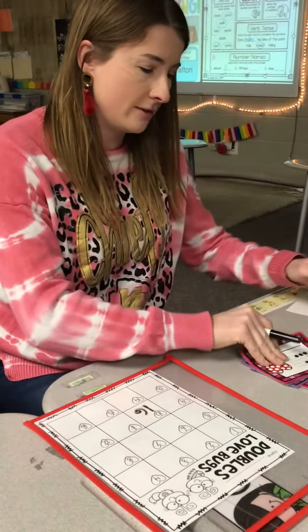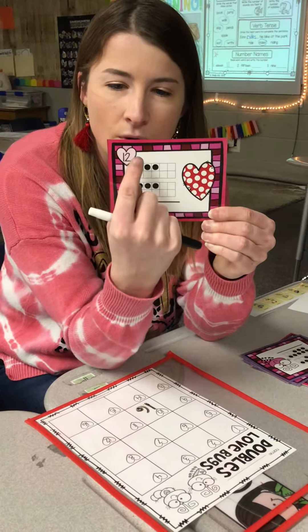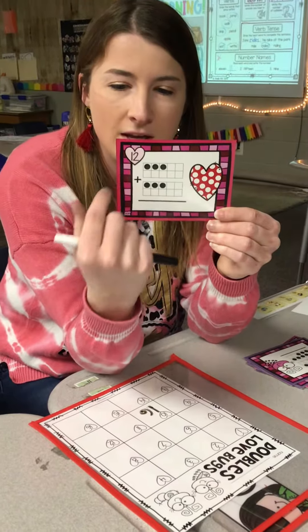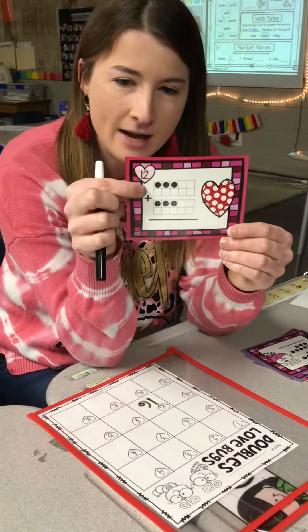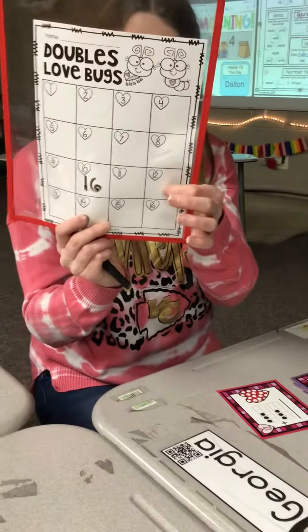Then I'm going to draw another card. These ones have ten frames, so I'm going to go one, two, three, four, five, six. So three plus three equals six. At the top I have number twelve. I'm going to find number twelve and put six right there.